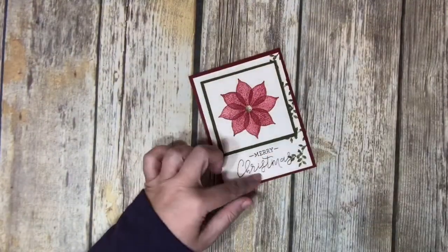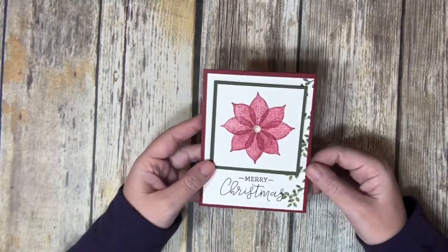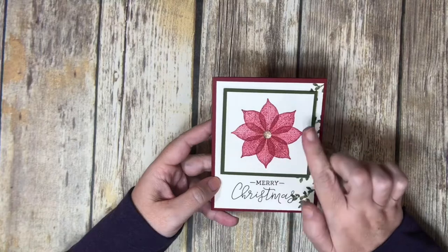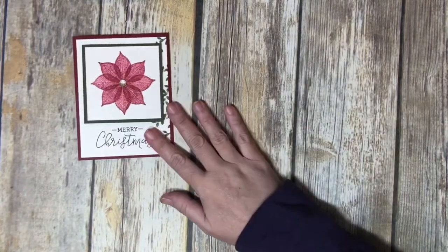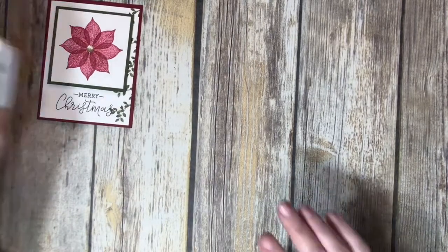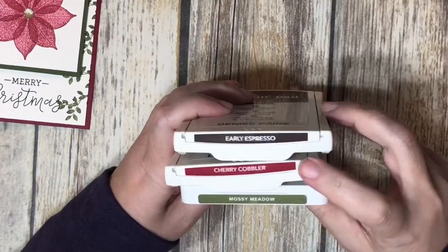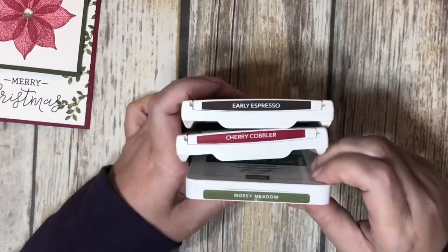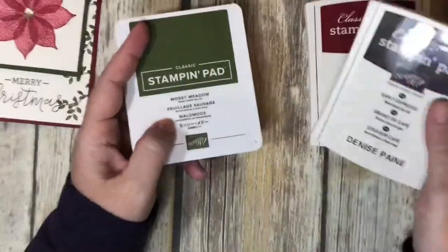We're going to use the Merry Christmas for our sentiment, plus some leaves from the Rooted in Nature set as well. Our card is going to be a little bit different than what I showed a moment ago, but let's go ahead and get started. The color combinations we're using — let me zoom in a little bit — are Early Espresso, Cherry Cobbler, and Mossy Meadow.